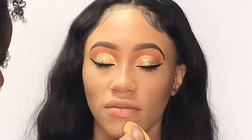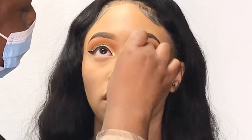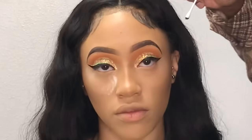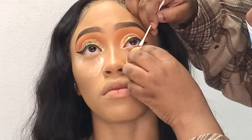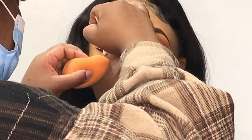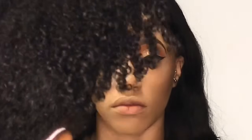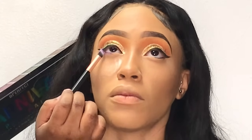To further mattify her face I'm taking some Dermablend translucent powder — this and my Fit Me are my go-to powders — pressing it into her skin with the Real Techniques sponge. Now it's time for the under eyes. I'm lining her waterline with black gel liner on a Q-tip, taking it about two-thirds of the way. Then I took a purple eyeshadow — when in doubt I purple out — and applied it to her lower lash line.